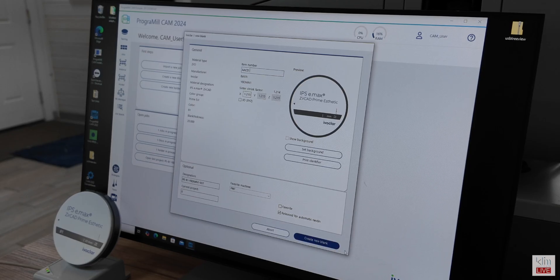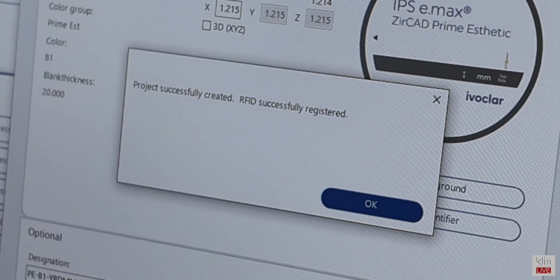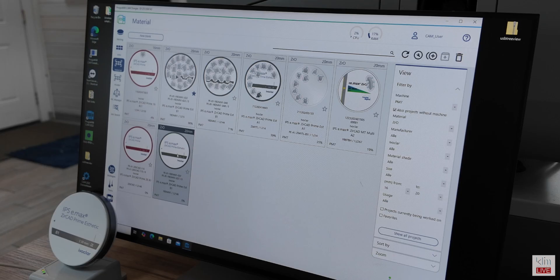The RFID label provides efficient registering of that disk within the CAM software for the PM7. By simply placing the disk with the RFID reading strip onto the RFID reader, it will automatically initiate the CAM software to read that disk. Once that disk is read and it's in the CAM software, we can retrieve it later on.